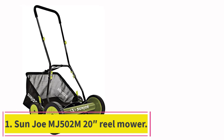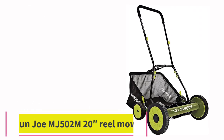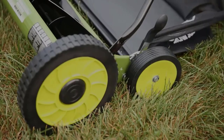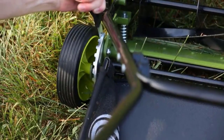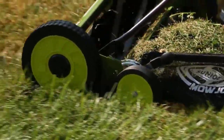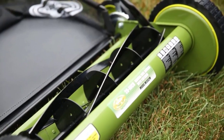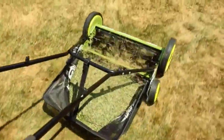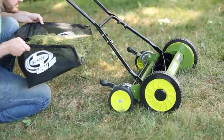Starting at number 1: the Sunjoe MJ502M20 Reel Mower. If price point is your main priority, you can't go wrong with an affordable manual push reel mower, and the MJ502M from Sunjoe gives you a lot of bang for your buck. Its 20-inch cutting width is large for a reel mower, so you can cover more ground with each pass and finish mowing your lawn faster. This mower also comes with a grass catcher to collect clippings and dual wheels for increased stability and maneuverability.